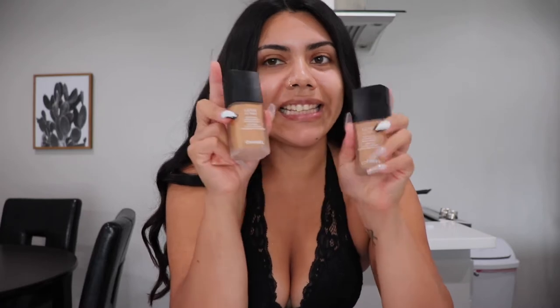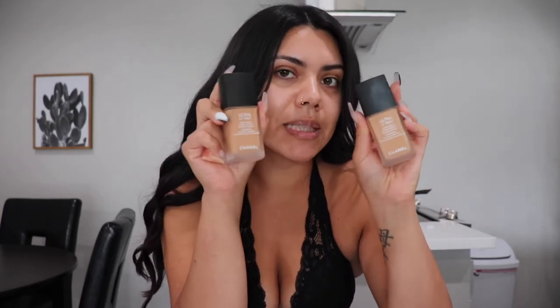I'm going to be mixing the Chanel Ultra Le Tint Ultra Wear All Day Comfort Flawless Finish Foundation. I'm going to mix both of these colors because I'm a little bit tan and this one is lighter. They don't have a wide range of shades, so I have to kind of make a little cocktail to match my skin color.